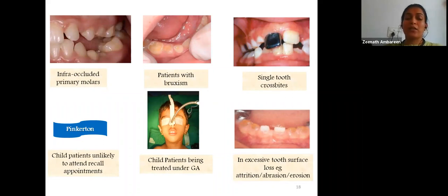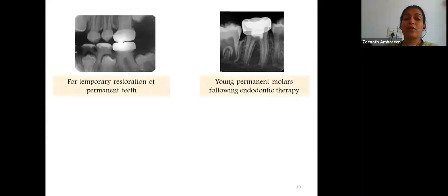When special children cannot maintain proper oral hygiene, plaque accumulation leads to dental caries requiring complicated treatment procedures they cannot handle, so stainless steel crowns can be placed as a preventive measure. Additional indications include excessive tooth surface loss from attrition, abrasion, or erosion; temporary restoration of permanent teeth; young permanent molars following endodontic therapy; and teeth exhibiting extreme sensitivity.